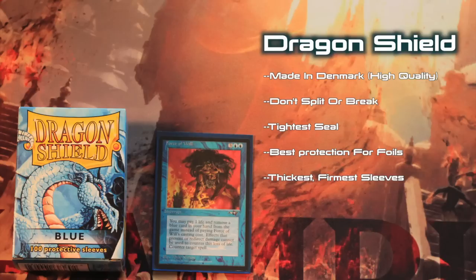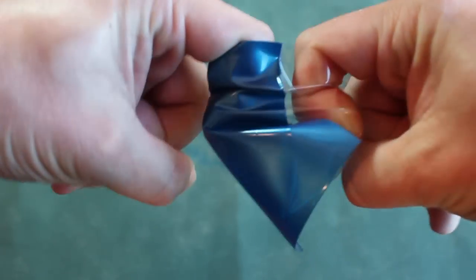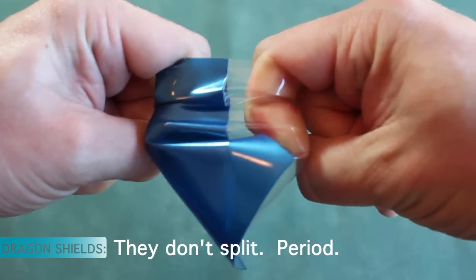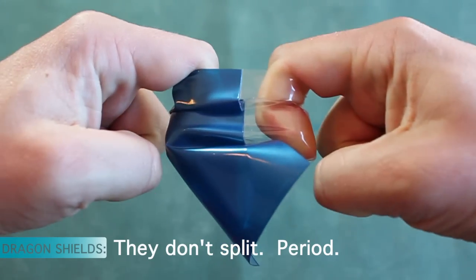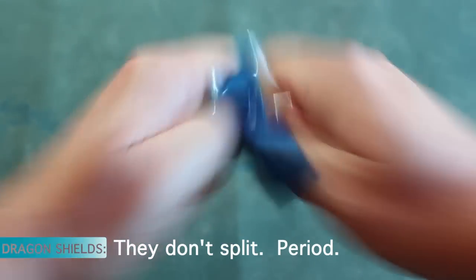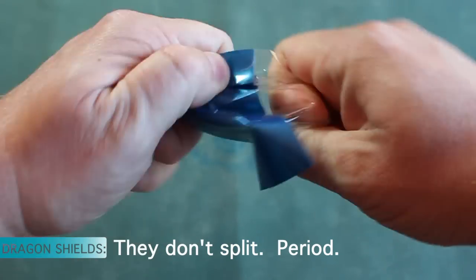I'd like to emphasize just how tough and durable Dragon Shields are. I'm pulling pretty hard here, and the sleeve just won't split. There's no other sleeve on the market that I can do this with. Dragon Shields are the toughest and most durable out there. They don't split. Period.